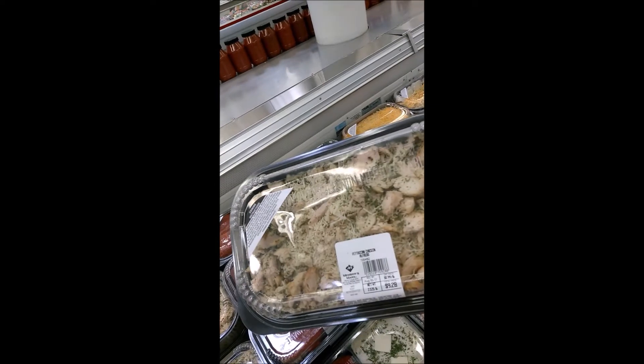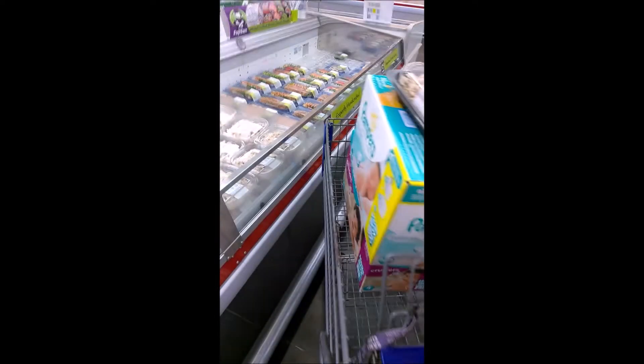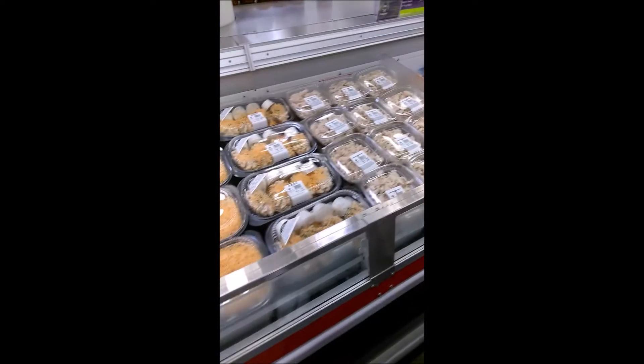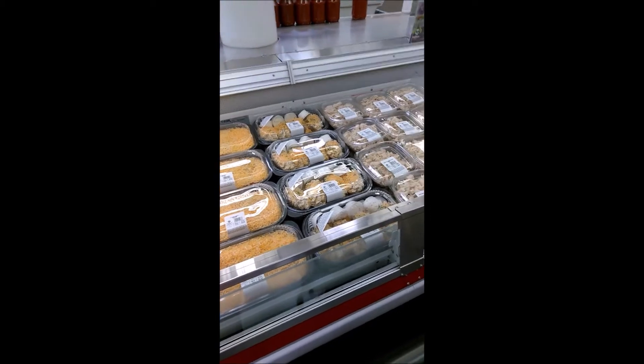Another thing I love about Sam's Club is I can pop in and grab my last-minute items and something really quick for dinner, because they have all these amazing pre-made meals.